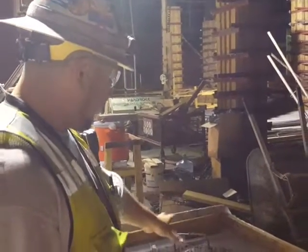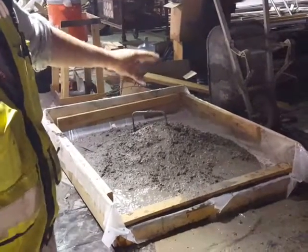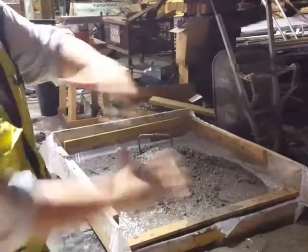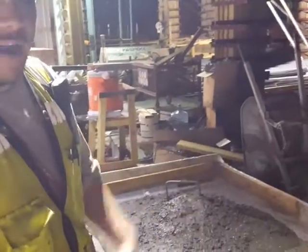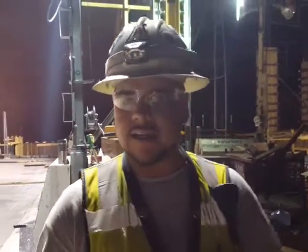So again, this is something that we came up with — nothing pretty. But now all I'm going to have to do at the end of this pour, once it's done, is just take off the 2x4s, put the plastic together, wrap all the plastic together, and then just have the crane lift this rebar into the dumpster. Nothing more than five feet into the dumpster, and that's just going to make it a little bit easier for us to keep things clean and safe up here on the decking floor.